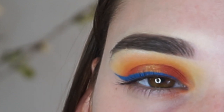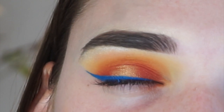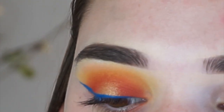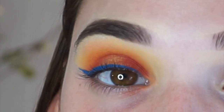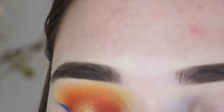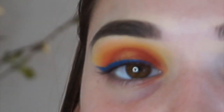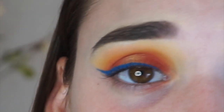For lashes, you can either choose something more light so you can see the shadow, or something more dramatic, which is the direction I went. I'm going to be using the House of Lashes Allura lashes, and I will see you guys after I put them on.